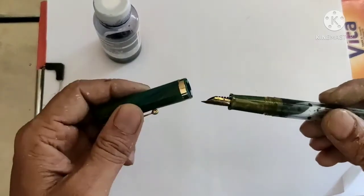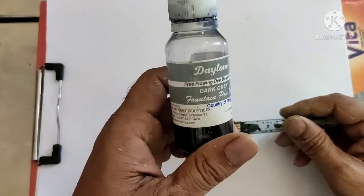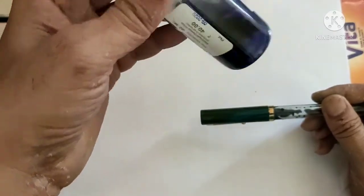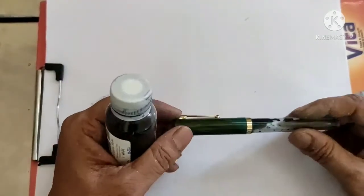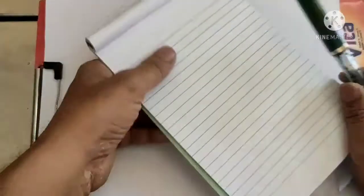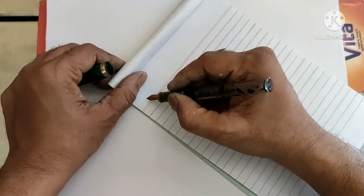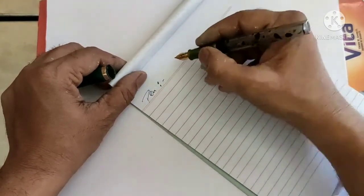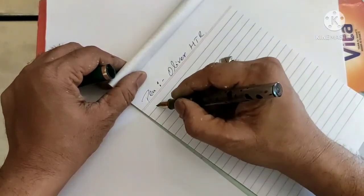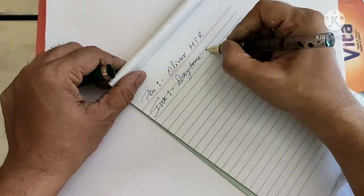I'm going to share a writing sample. I have added Diamine dark gray ink and have been using this ink with this pen for a few days — you can see it has nearly come to an end. So the pen today is the Oliver HDR and the ink I am using is Diamine dark gray.